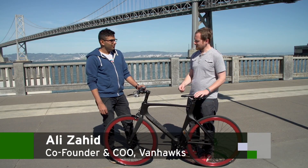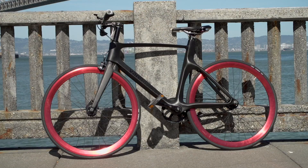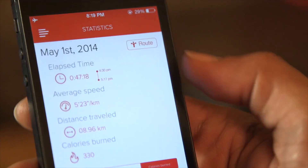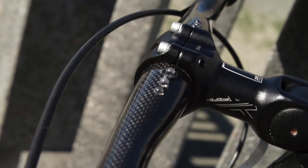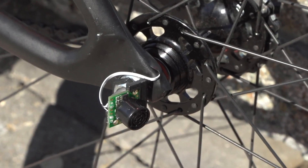Hi, I'm here with Ali from Vanhawks. Tell me what you got here, what this bike does. So it's a smart carbon fiber bike which is connected to your phone. It tracks everything from speed, calorie burn, and it has a navigation system on board. Turn-by-turn navigation through LEDs, and it has a blind spot system in there.